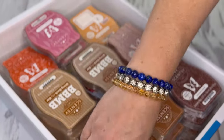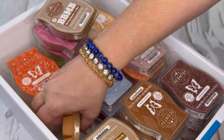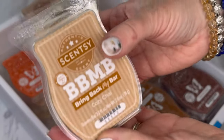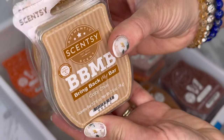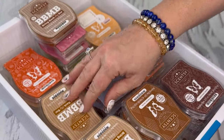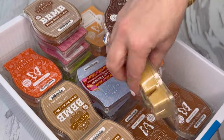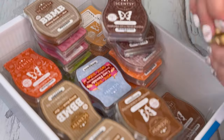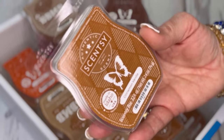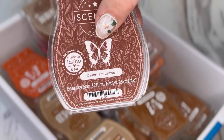Cozy chai — there's another central park praline that got mixed in. I have seven of cozy chai; my husband loves this one. It was in a sale and I placed two orders just to get it because for some reason it wasn't adding to my cart — I did contact Scentsy about it. I have six of cinnamon vanilla, which is another one my husband loves. Two of cashmere leaves.